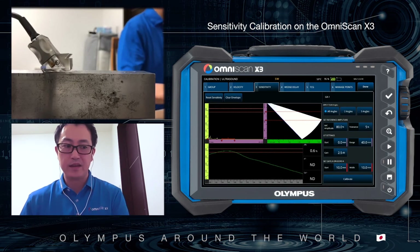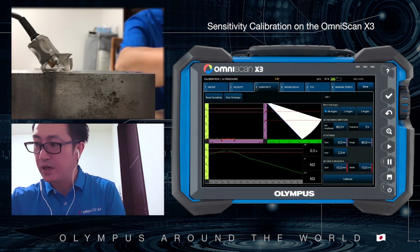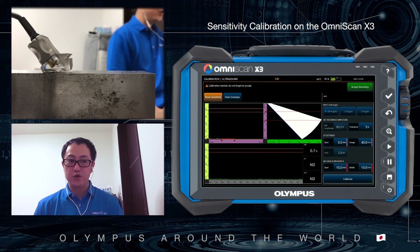Push Calibrate. You can see the very good refresh rate, making it very smooth to create the envelope curve. This is also an advantage of the Omniscan X3, as it helps improve the accuracy of calibration.